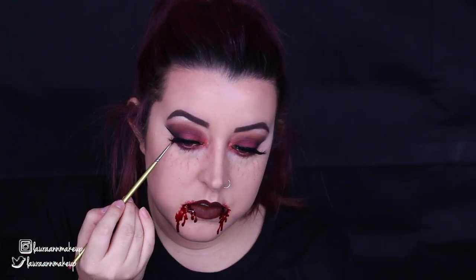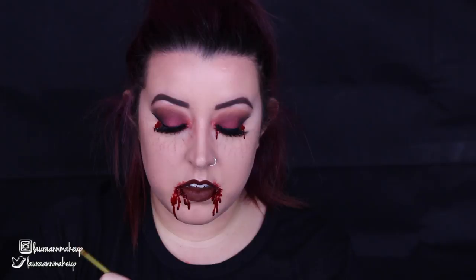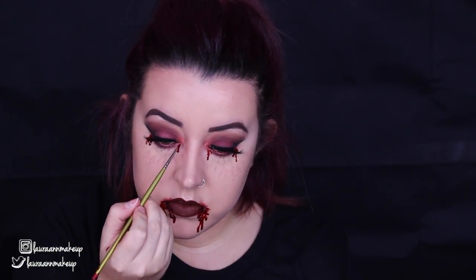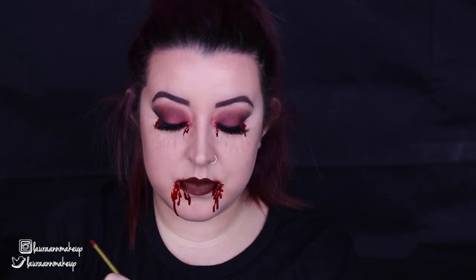You could pop in some fake fangs and some contacts, but I don't like wearing contacts and I can't wear the fake fangs because of the braces on the back of my teeth. I hope you enjoyed this tutorial! If you did, don't forget to give me a big thumbs up, and if you're not already subscribed, please click the subscribe button below. It would really mean a lot. Hope you're having a fantastic week wherever you are — I'll see you in my next one!